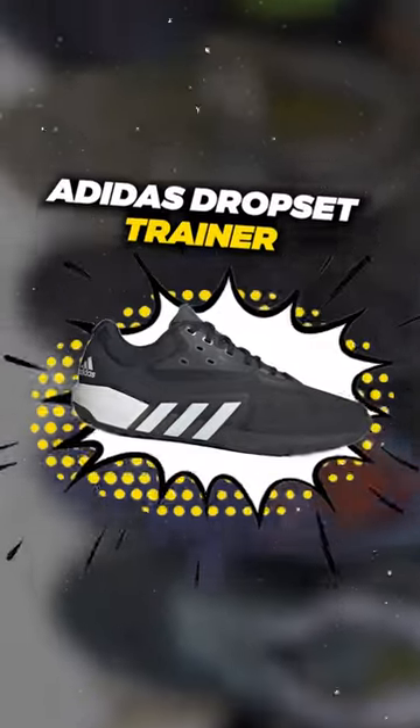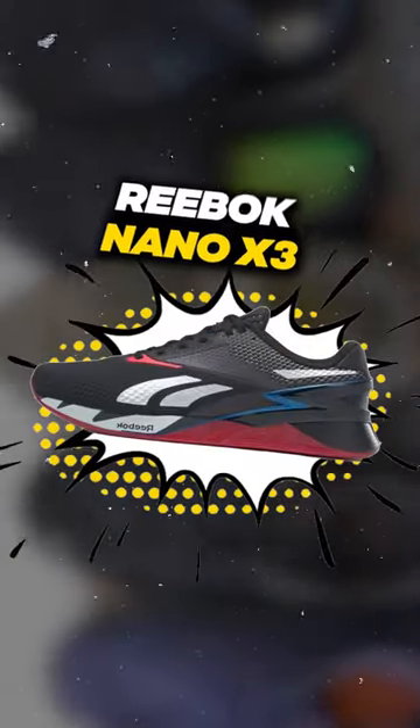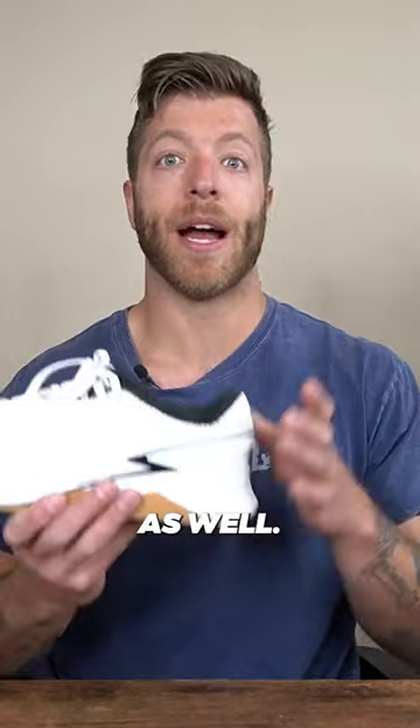My next pick is the Adidas Drop Set Trainers. It can be a very viable shoe for athletic style training and lifting. My next pick is the Reebok Nano X3, which can be a really good jack-of-all-trades training shoe as well.